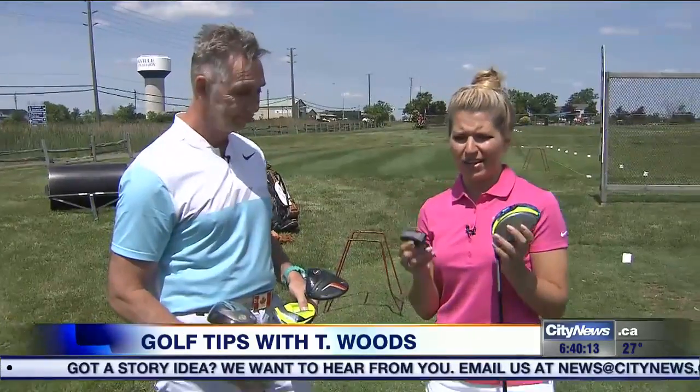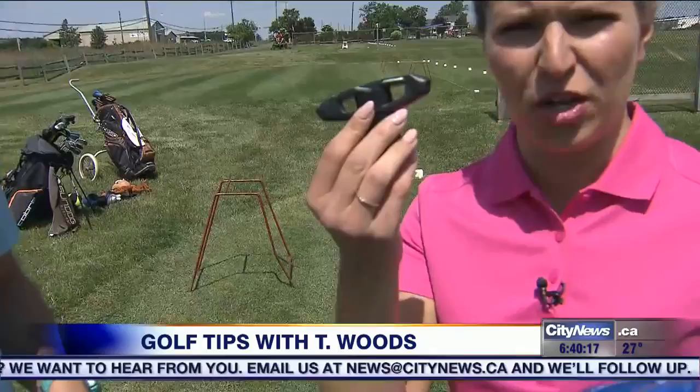When you buy a driver these days, it comes with the driver and this funky tool that I can guarantee you I just throw to the bottom of my bag and never look at again. Most people do the same thing, and that's a shame. What they're used to is that drivers used to always be bonded or glued, so once you had it, whatever the loft was, wherever the face was, you figured out how to hit it. If it didn't go well, you had to change your swing.